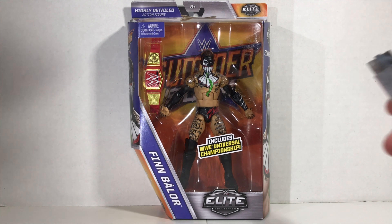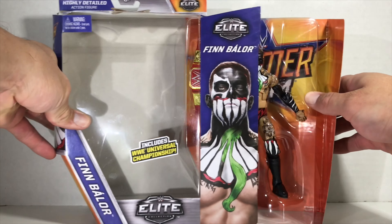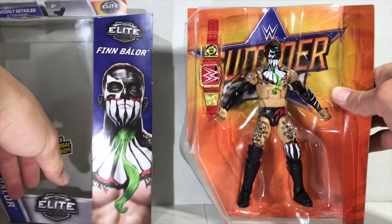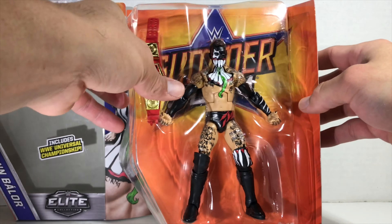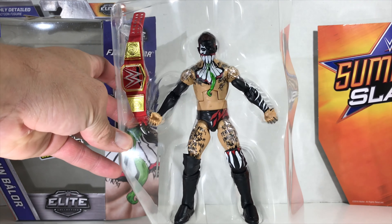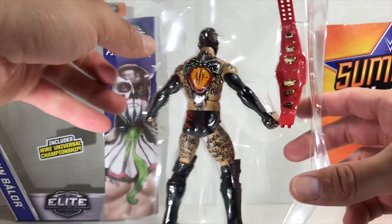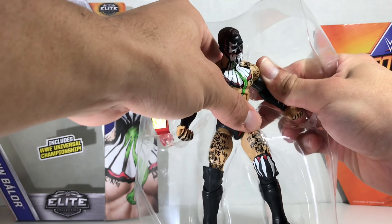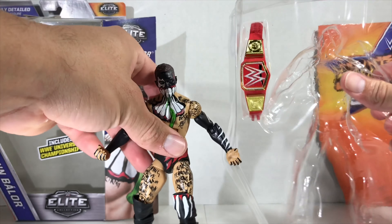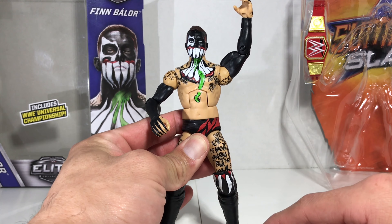Let's unbox him. Let's go ahead and smell him — that fantastic brand new toy smell. Can't beat it.